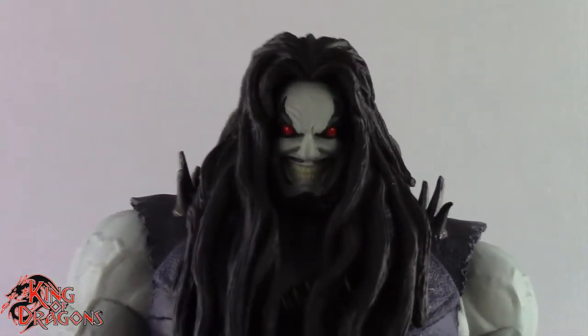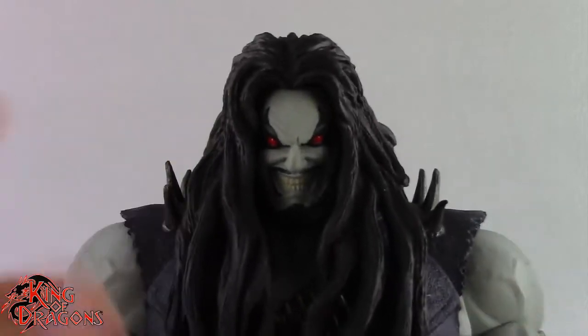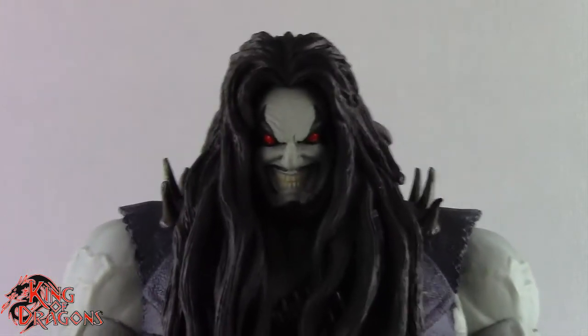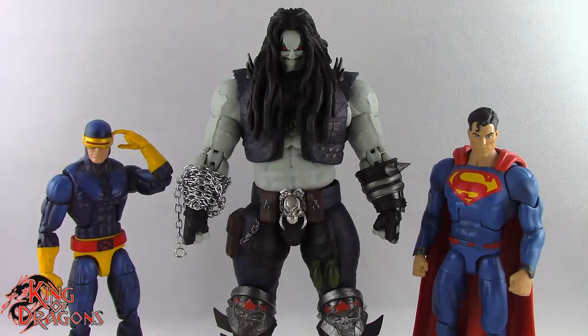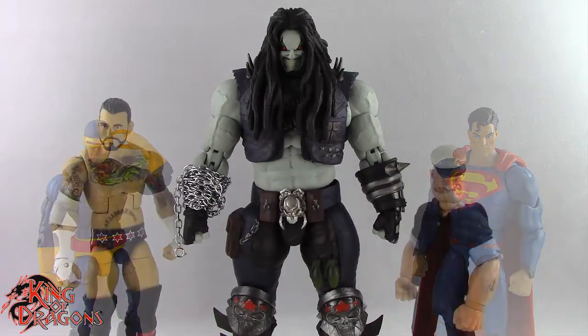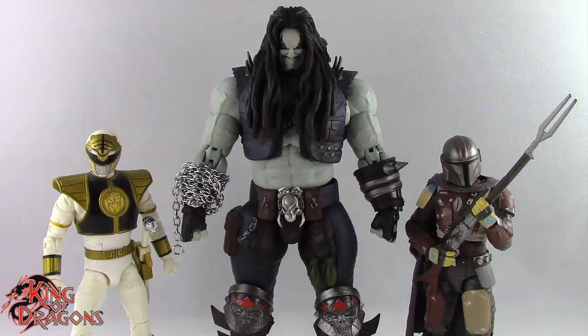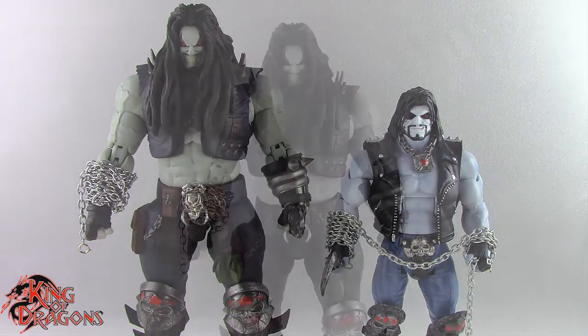Overall they did a really great job sculpting this figure — another fantastic outing by Storm Collectibles. Now let's get him compared to other figures: next to a Marvel Legends Cyclops and a DC Multiverse Superman; next to a WWE Elite scale figure and a Mezco 1:12 Collective Popeye the Sailor Man; next to a Lightning Collection White Ranger and a Star Wars Black Series Mandalorian; and finally, next to the Mattel Collect-and-Connect Lobo.